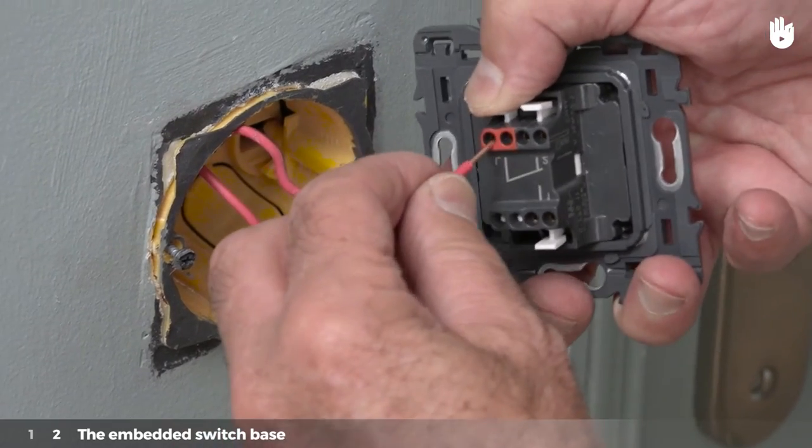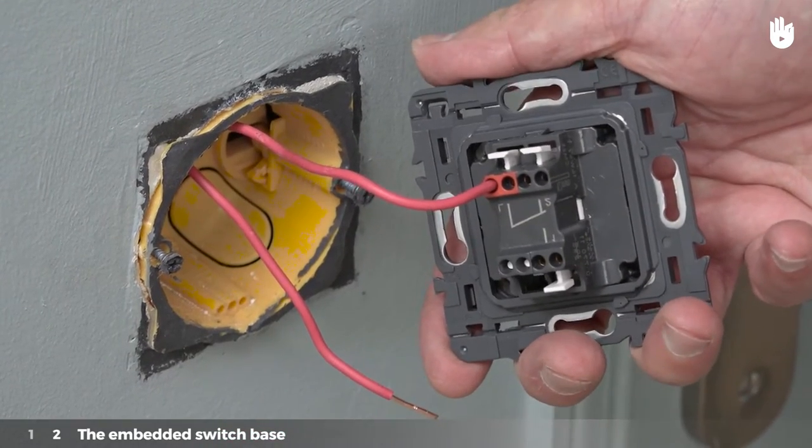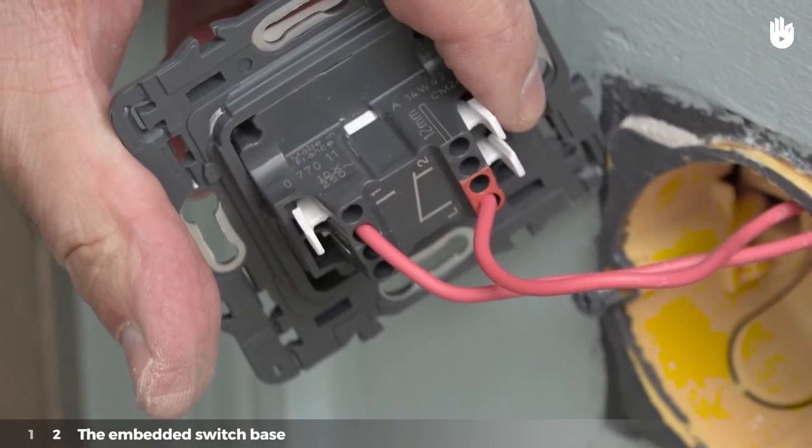Place the end of the first stripped wire in the first terminal of the switch marked L by clipping it in. Place the end of the second wire in one of the other terminals of the switch by clipping it in.